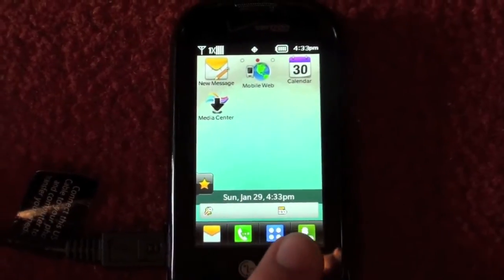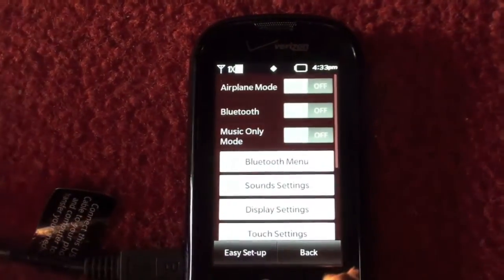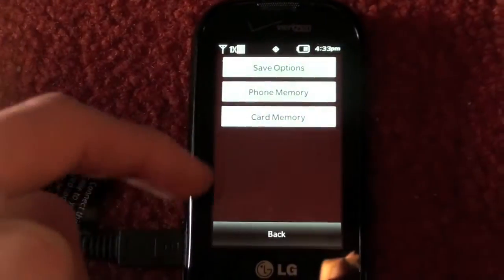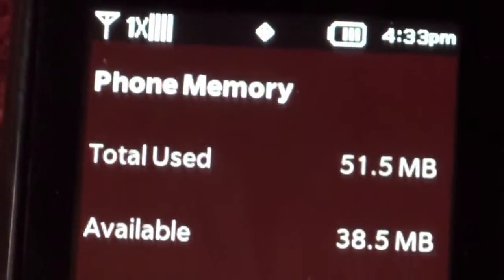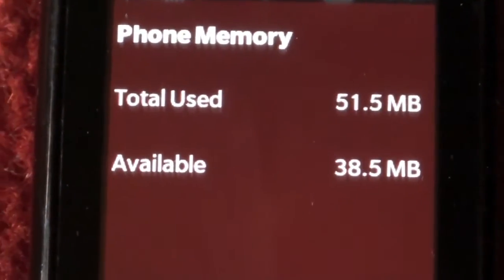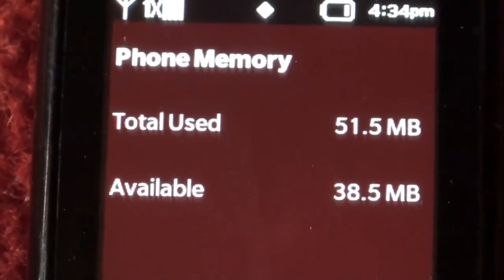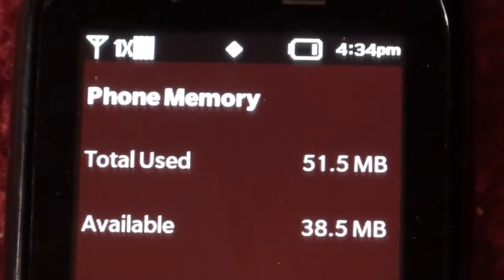So let's go to our settings, go down to memory, memory usage — and as you can see, I have more memory than I did. I had about 20 megabytes before. Now I have 38.5. So the update does help out a lot with the memory issue.